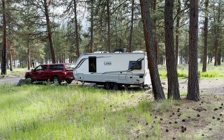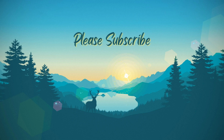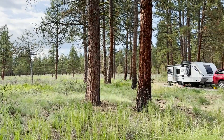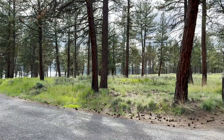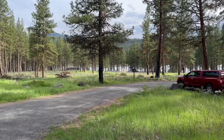Welcome back everybody. We are spending the weekend at beautiful Union Creek campground outside of Baker City, Oregon on Lake Phillips. This is an awesome place, one of our favorites — it's only about a two and a half to three hour drive from Boise. I've got a full campground review that you can click on the card in the top right hand corner of the screen.